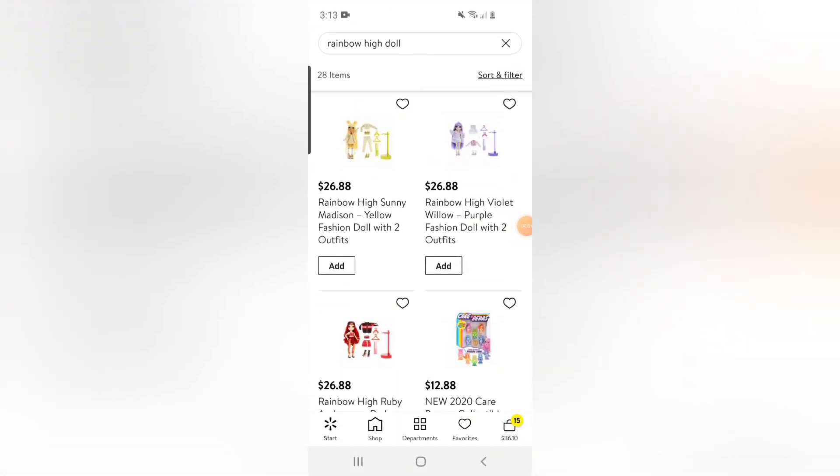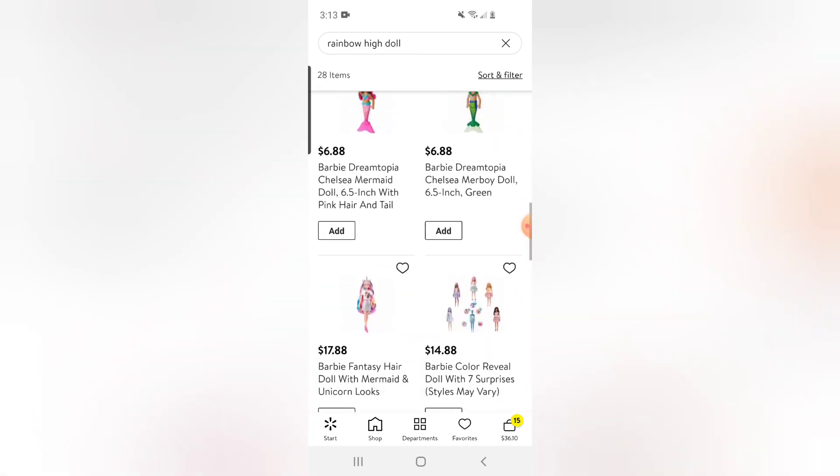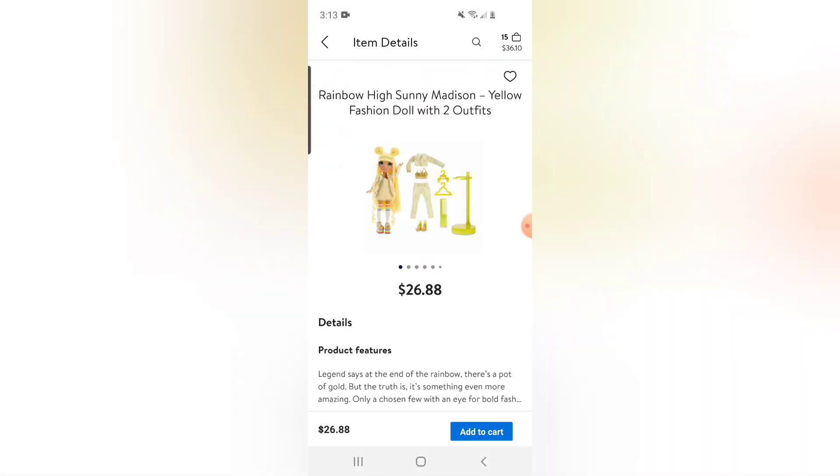Alright guys, so this is my Walmart app and they actually have a couple of the Rainbow High Dolls available for pickup in my area. So we've got Sunny, Violet, and Ruby — that's the only three they have. So let's check out Sunny. Here she is.